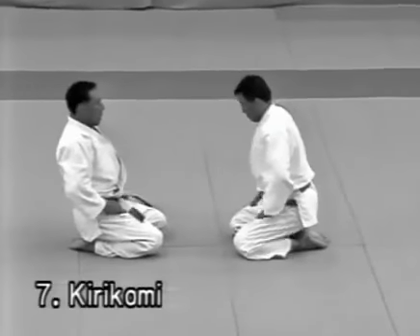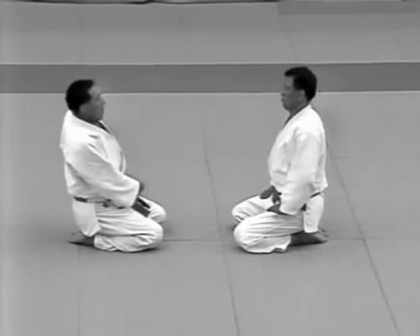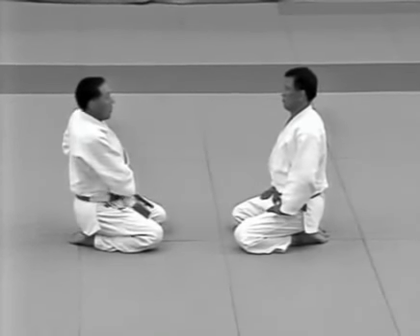Kirikomi. The uke attempts to slash the tori's head. The tori catches the uke's wrist and controls him with udehishigi wakigatame.